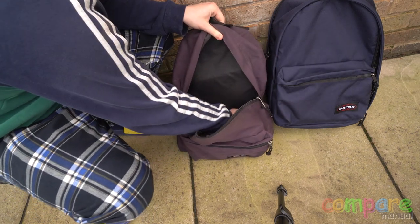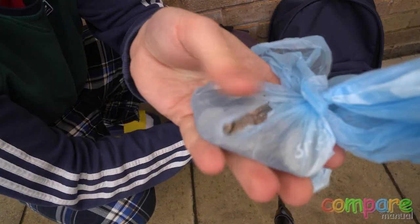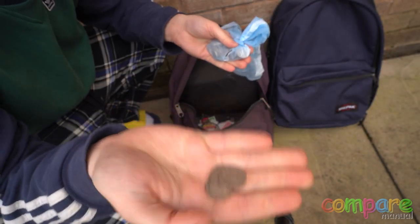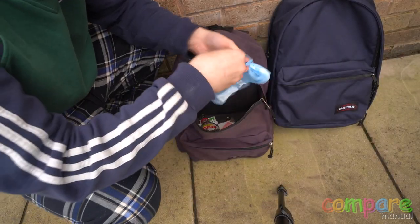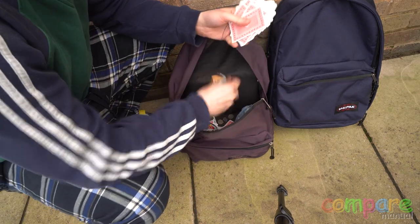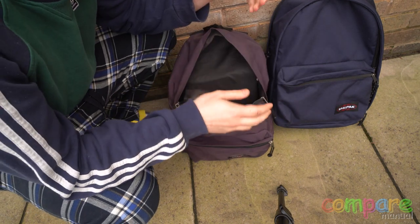I haven't opened this bag in years and to my surprise I found a bottle of vodka and a bag of change. Embarrassingly, this change was to buy another bottle of vodka. Times were hard during Covid and I'm proud to say that I no longer drink. Also playing cards — probably to hustle people.